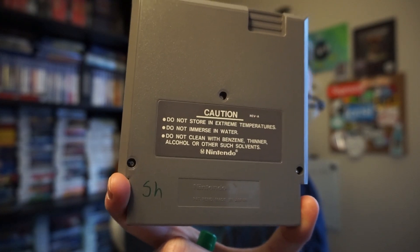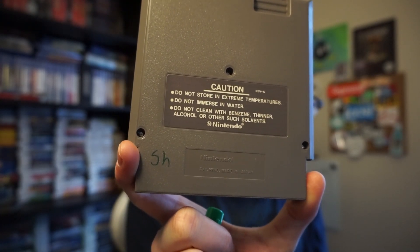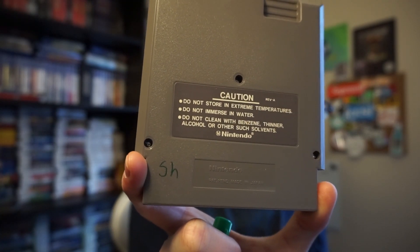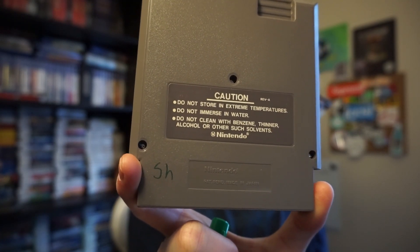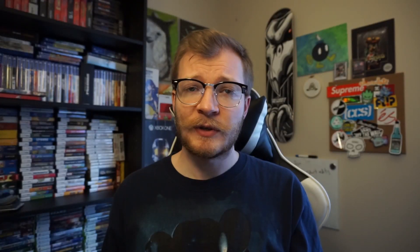It's not uncommon to find things that kids or other people have written on with Sharpie, and especially in the retro gaming community, there's a whole effort for collectors to remove this kind of damage. So there's lots of home remedies out there, people coming up with different ideas, and everybody thinks their method is always the best.